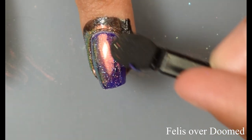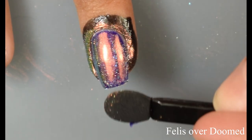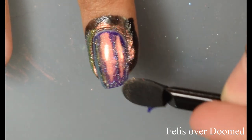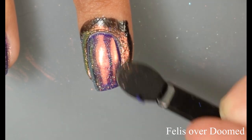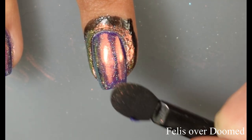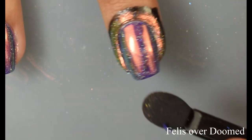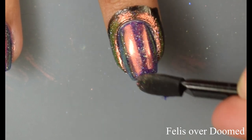Here is Felis over Doomed — another one of my favorites. I loved how this one came out, very very pretty. It's just so incredibly in your face. I really liked how they just transform whatever base color it is and take on just a little bit of whatever that base color looked like. Felis is my favorite. It is just so crazy pretty.